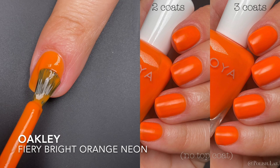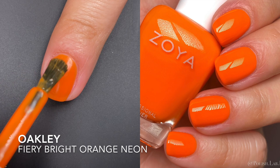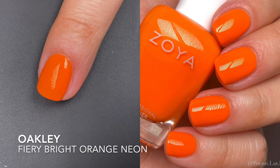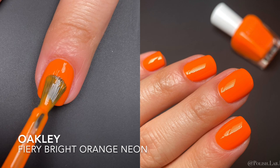Next is Oakley, a fiery bright orange neon — pretty bright, definitely could be considered a neon. Same situation as the previous: it was pretty even at two coats, but I wanted to build it up so the nail line wasn't showing. After three coats I don't see any nail line in the picture, and in person it was the same. These jellies stay put when you apply them — no running — so they're kind of easy to apply.